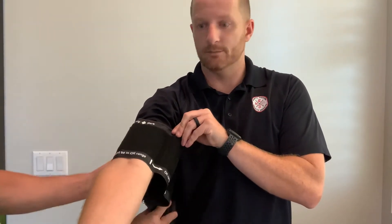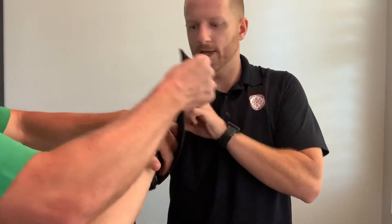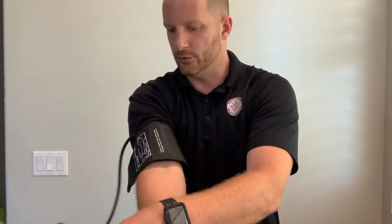I want to make sure that artery picture is in the right spot. We want to tighten up the blood pressure cuff — it's just velcro — tighten it up, put it on, and then plug the wire into the machine.